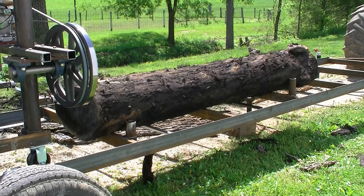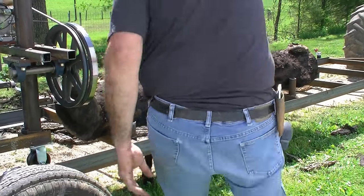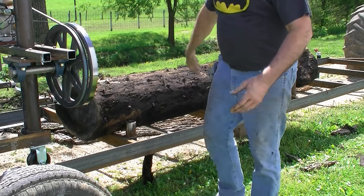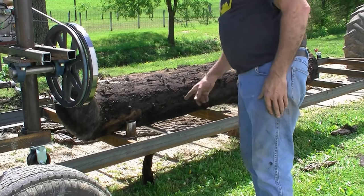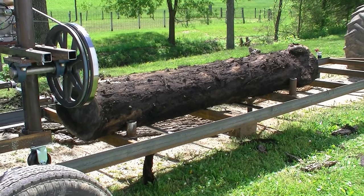Well, I ran into a technical difficulty — not uncommon on these things. I have a part that sticks out enough that it bumps this log as it curls around my stop here and comes back around, and won't let it go past. I'll have to move the log or figure out a way to hold it — not uncommon when you're first starting out and figuring this stuff out.